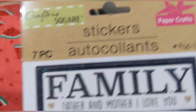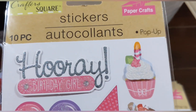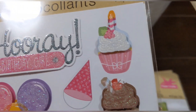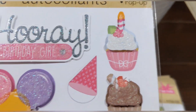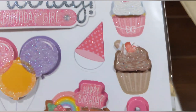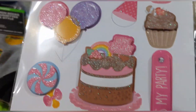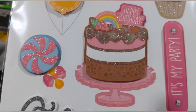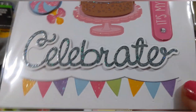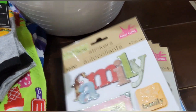Here's a birthday pop-up set — 10 pieces. It says 'hooray,' 'birthday girl,' there's a cute cupcake with a candle, a birthday hat, a chocolate cupcake, balloons, a delicious-looking cake, a lollipop, 'it's my party,' 'celebrate,' and a banner. Love that!